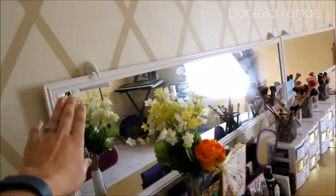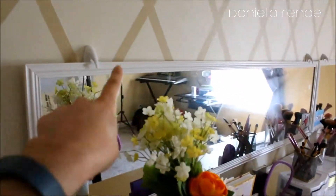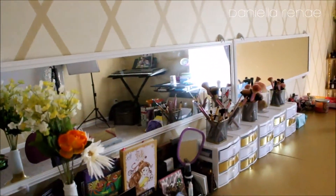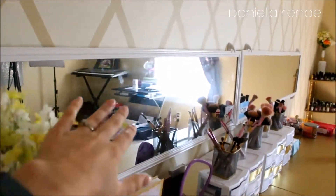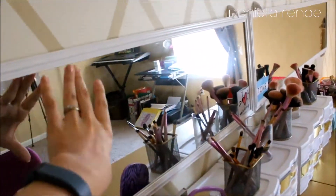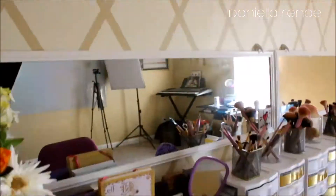Up here I have two long door mirrors you can get at Target or Walmart for about five bucks. Attaching them was trial and error. Originally I used command hooks — two on both sides and two on the bottom facing the other direction so the mirror sat on them — but that wasn't strong enough; the mirrors kept falling and the hooks kept breaking. So I kept the four hooks but also added two command strips on the back center of each mirror pressed against the wall. They've held fine for about a month and a half.